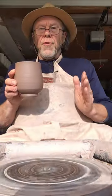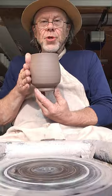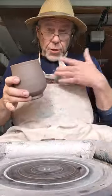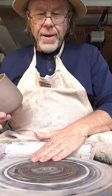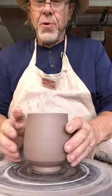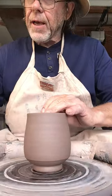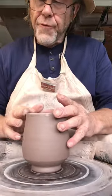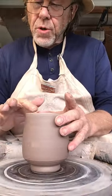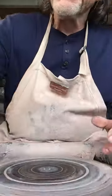You want to look at it for proportionality in terms of the width of the foot in relation to the total width and the height as well, so that it kind of feels right. I don't know how to quantify that exactly — it comes with a bit of experience, and you get to know what feels right for you. I'm now just applying a little water to the rim here because it was face down.